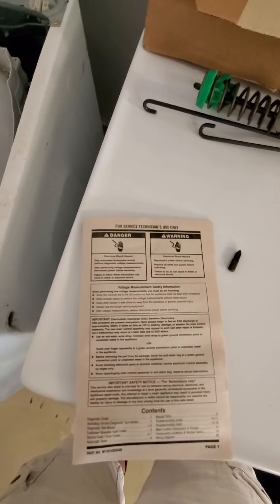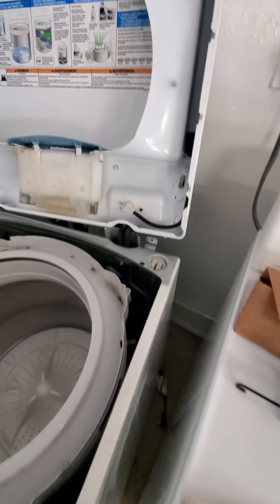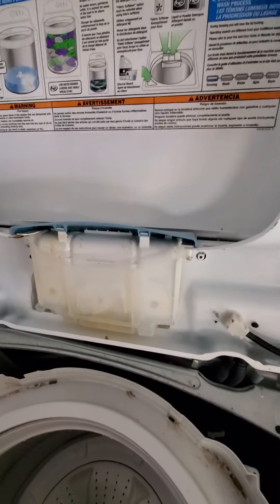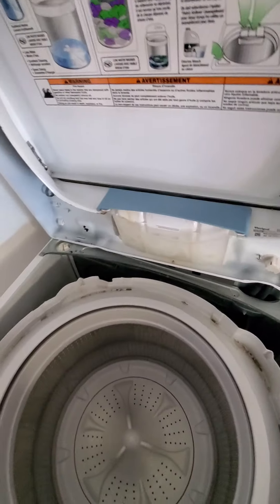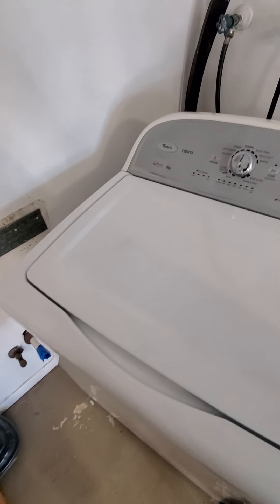Hey guys, welcome to another episode of TMM Appliance Network Tech Talk. Today we're going to be talking about a little story I want to share with you guys. I had a customer complain to me that their Whirlpool was bouncing around and it was giving them an error code.